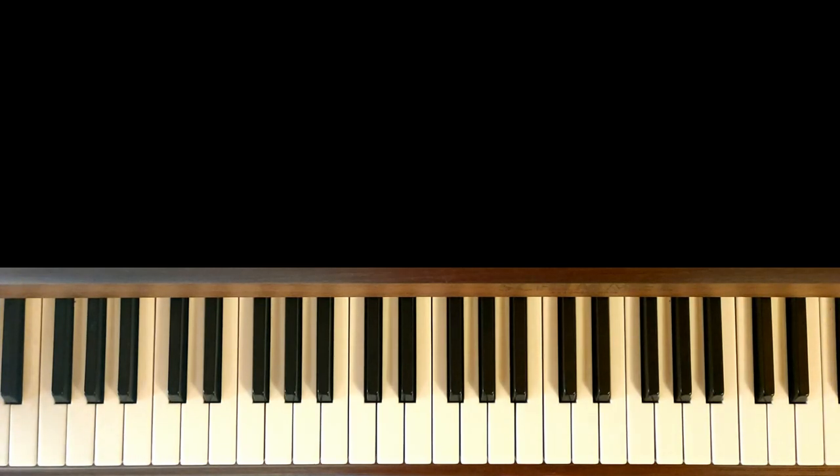Cette basse est basée sur des triolets — donc c'est 3 notes par noire, ce qui fait 12 notes par mesure. Ce qu'on va faire pour simplifier le truc, c'est qu'on va séparer nos mesures en 2 et puis on va compter jusqu'à 6.